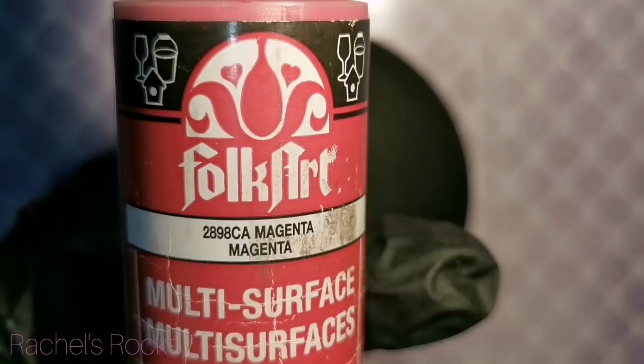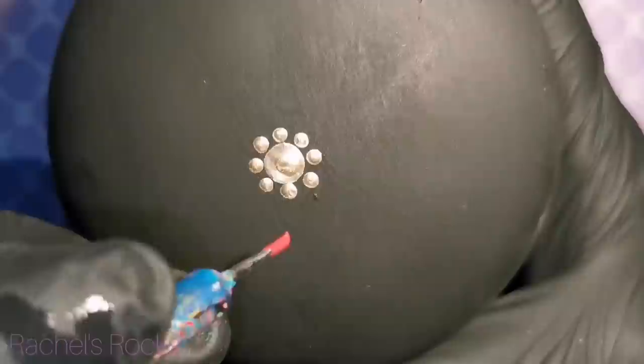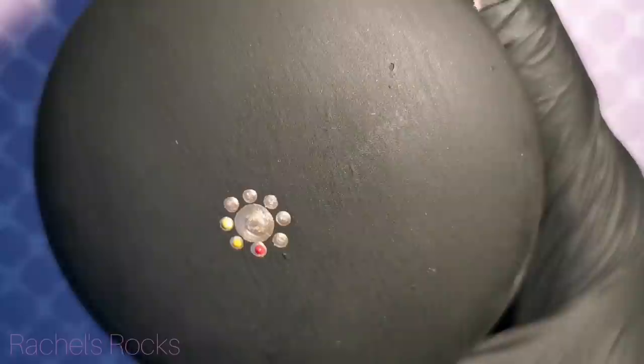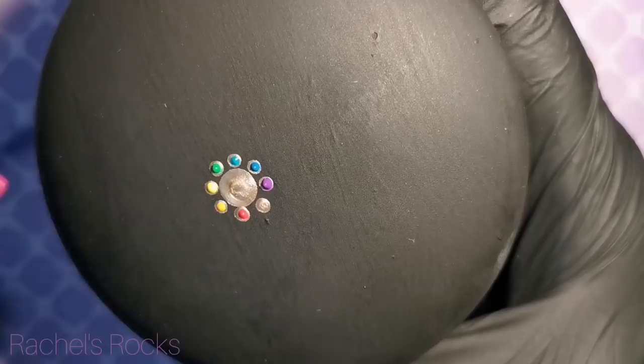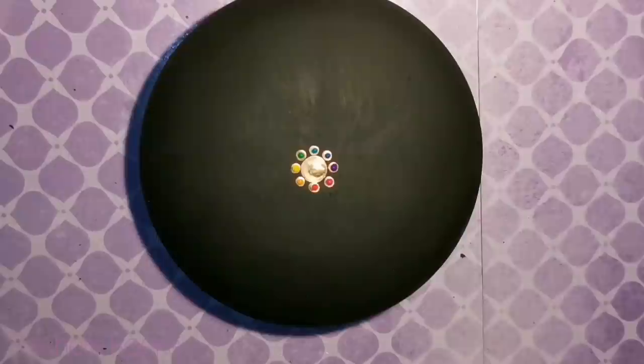So I'm going to do what I always do when I do a rainbow. I start off with red, then I go orange, yellow, green, teal, blue, purple. And today because I need an eight, I'm adding some magenta. I've put them all in my little paint tray so they're all ready to go. I'm going all the way around my circle on top of these gold dots — make sure your gold is dry. And I've done all eight colors so that I know where I'm starting.